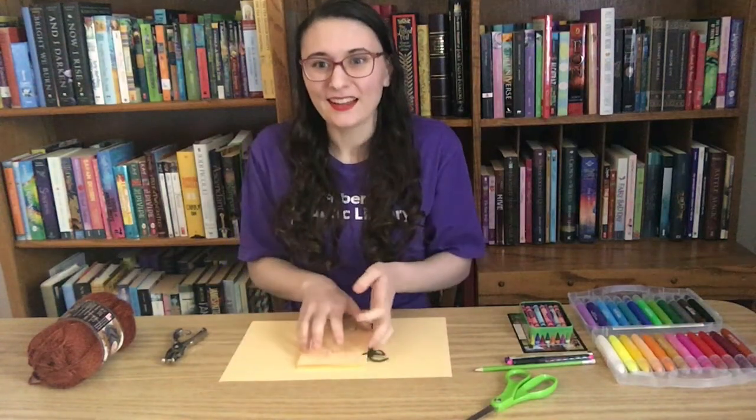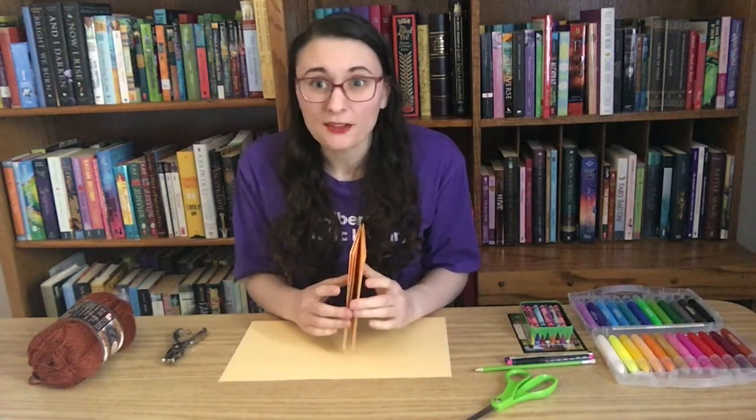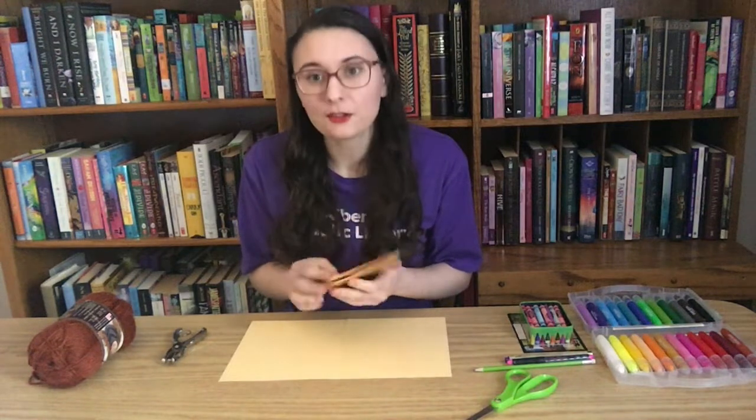Hi everybody and welcome to Crafternoons! My name is Michaela and I work at the St. Albert Public Library — you can usually find me up at the Jensen Lakes location. I'm so excited that you've joined us today because we're going to be making one of my favorite things: books! This is a really great craft for kids of all ages — ages 1 to 100. I'm going to show you how to make these books and then give you a couple of ideas of things you could do with them.